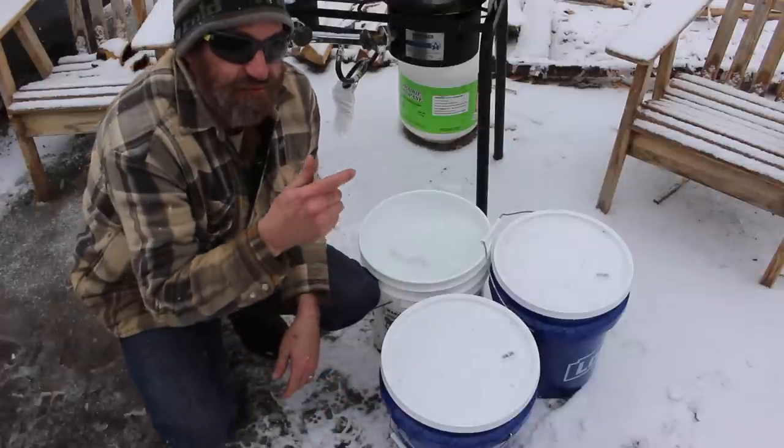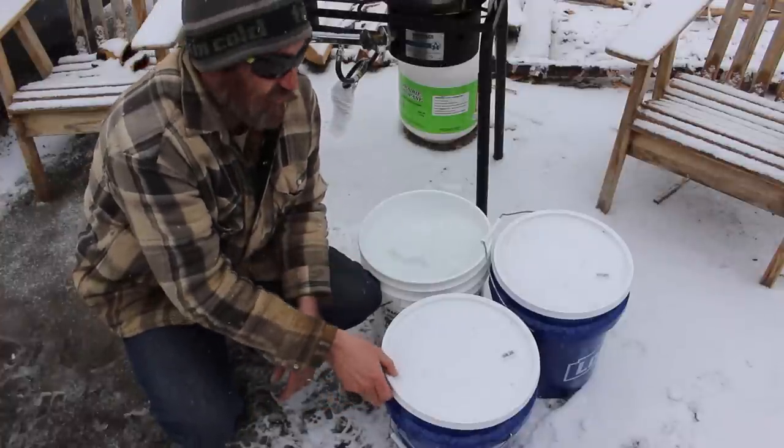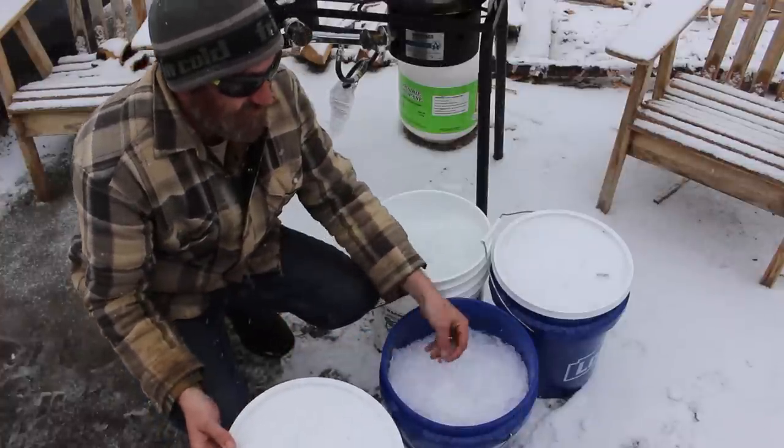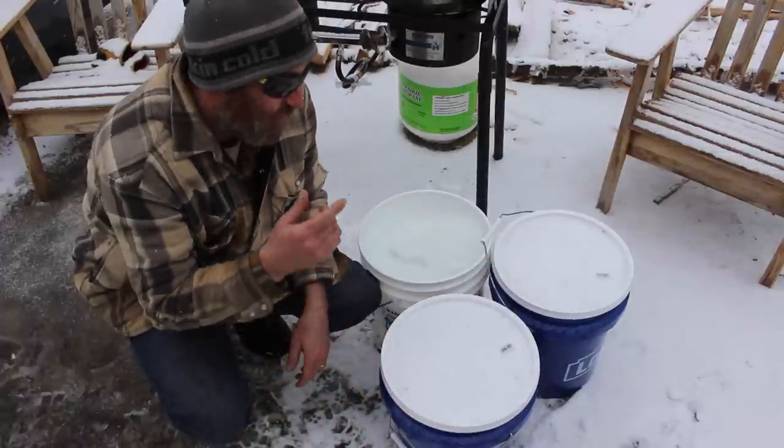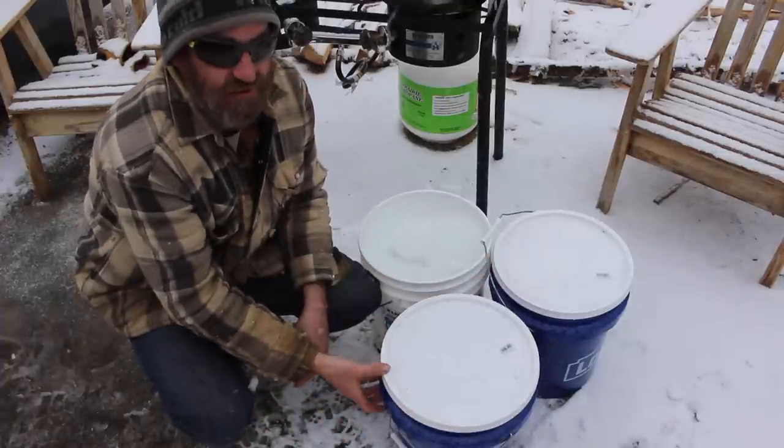I actually ended up saving three five-gallon pails of ice out of the sap buckets. The reason I did that was so that I would have a little more sap to work with rather than just having the one pail.